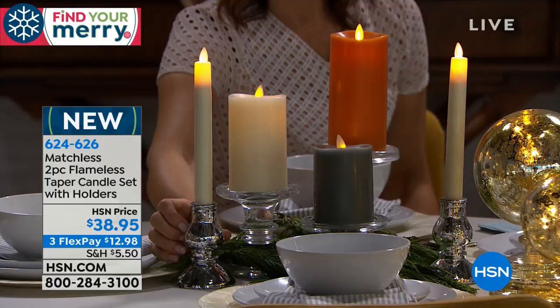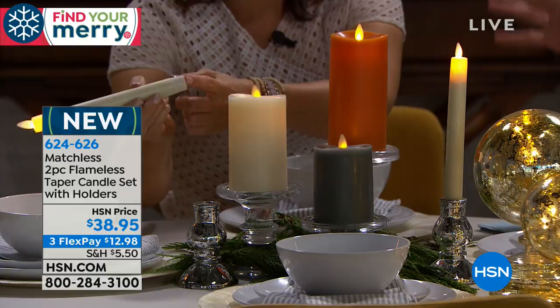Some people will do a silver and gold tree — just silver bulbs and ornaments with regular lights — and it's gorgeous. There are so many elegant ways to style these.